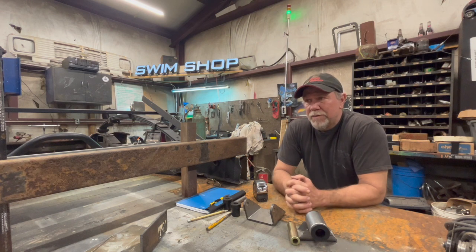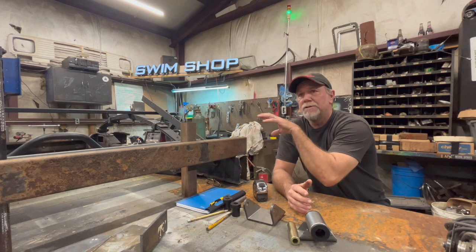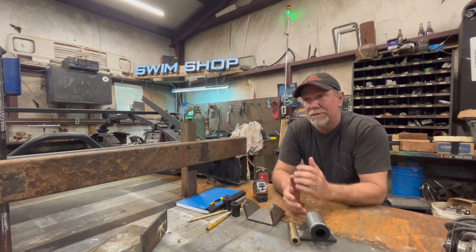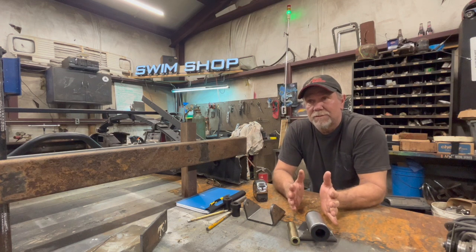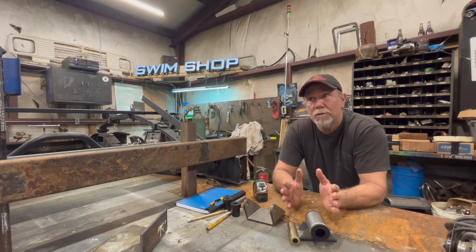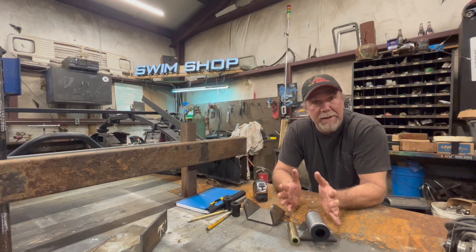Some people are under the impression this is going to be a four or five hundred dollar kit and it's not. You've seen what we've done to build them, but you haven't seen what's been going on behind the scenes over the last two and a half years. When Seth and I built our first van two and a half years ago, we didn't have any idea what we were doing. We didn't even realize the vans were a unitized construction until we pulled it down here in the shop and decided to make it four-wheel drive.